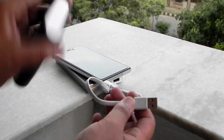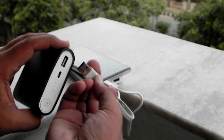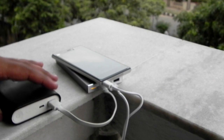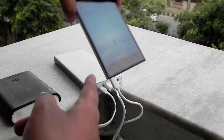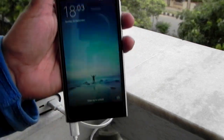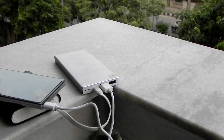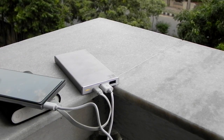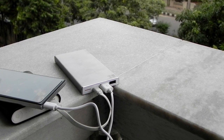I am checking if it supports pass-through charging. As soon as I connected this power bank, the power bank starts charging but the charge on the phone has been disconnected. So there is no pass-through charging available on this power bank — this is a place where U has done a cross-cutting.